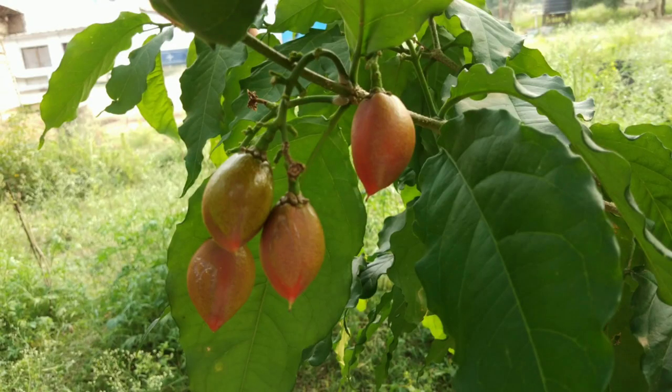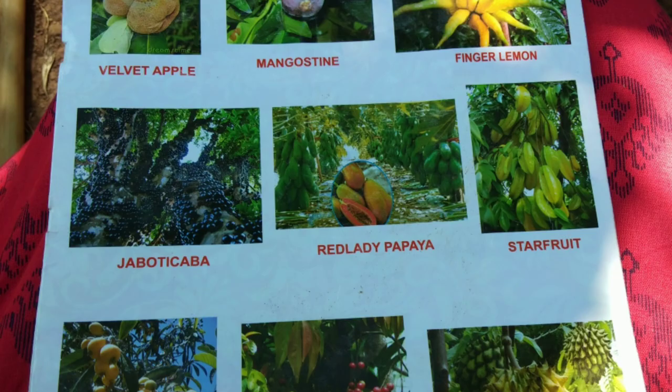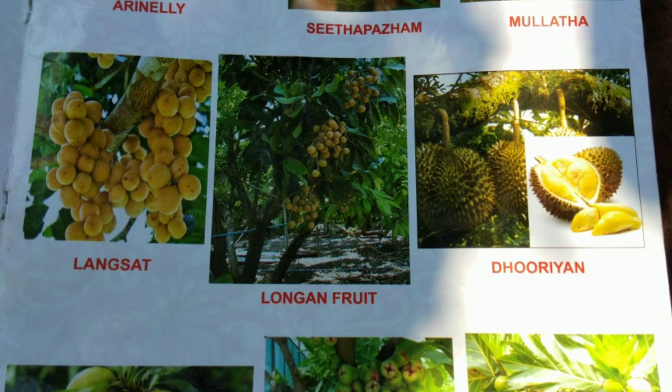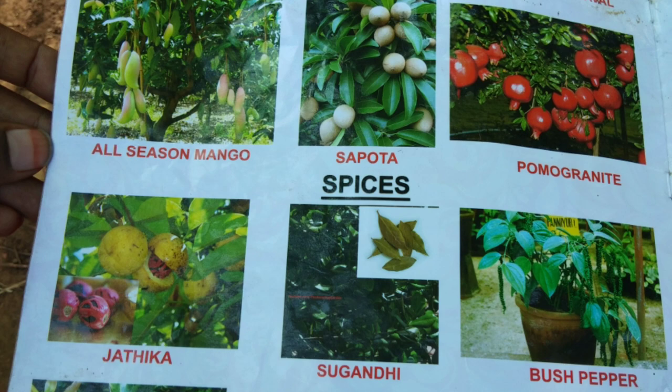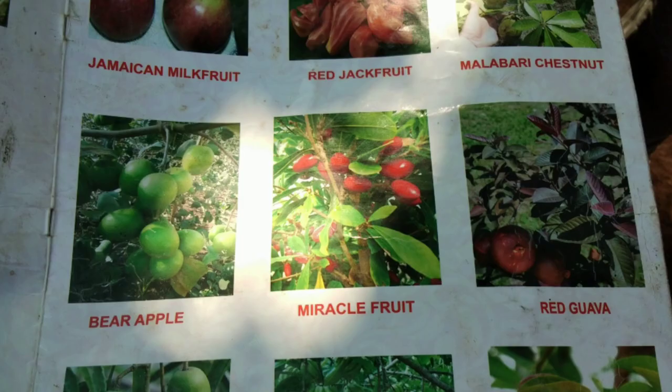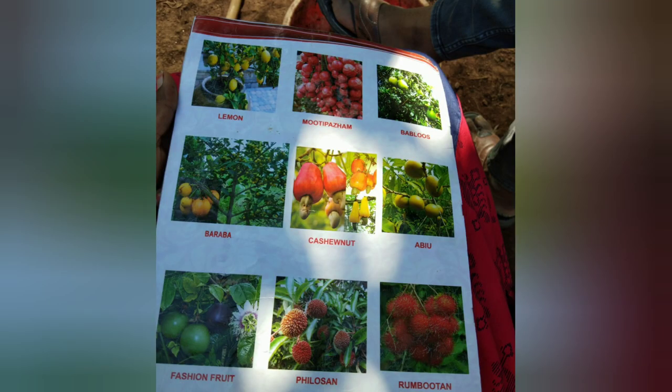Let's add peanut butter. If you are subscribed to the rare fruits, let's see how it's coming. I've got a lot of gobi rot. There's a lot of rare fruits. It's healthy. I've got peanut butter and water.